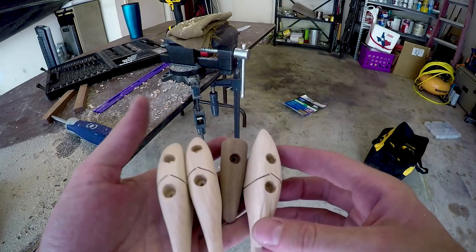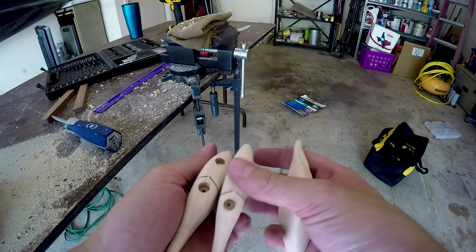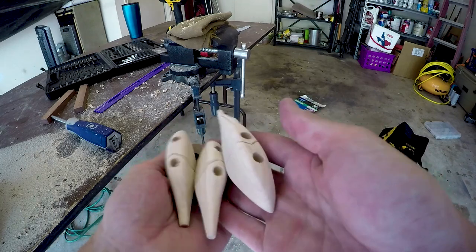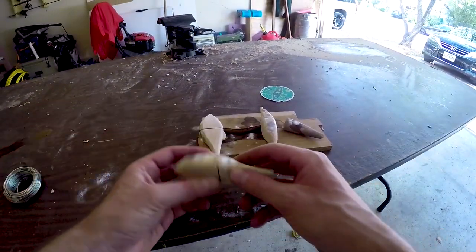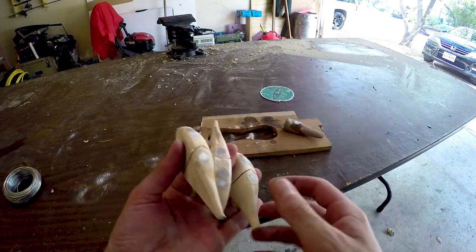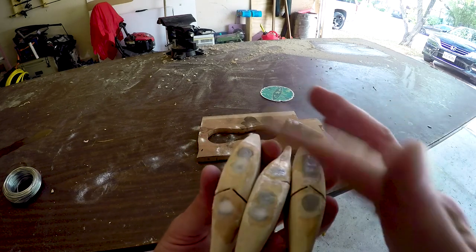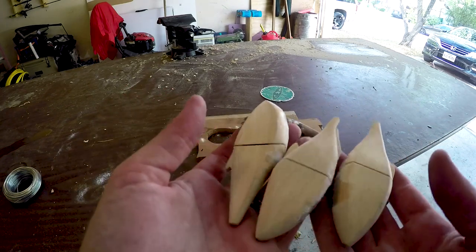I've got all the holes drilled out for the weight. Got them all shaped out, so now I'm going to pour lead in the bellies of all of these, and then go test them in some water to make sure they sink at a good rate. Long day of work — got all three swim baits weighted. I've got to come back once the super glue dries, grind all that down, and then they are ready to be sealed and painted.